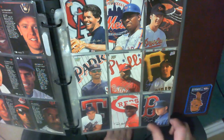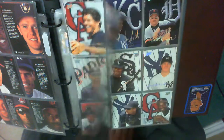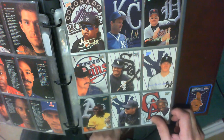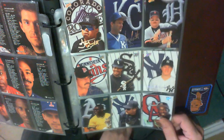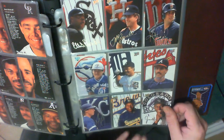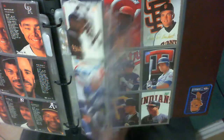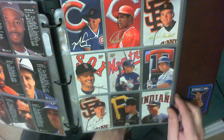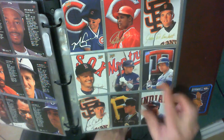Roger Clemens. Dave Stewart, George Bell. Pat Borders — Blue Jays catcher. Jose Canseco.